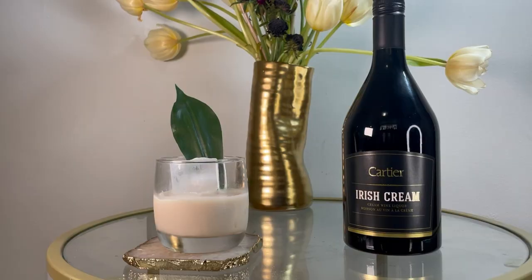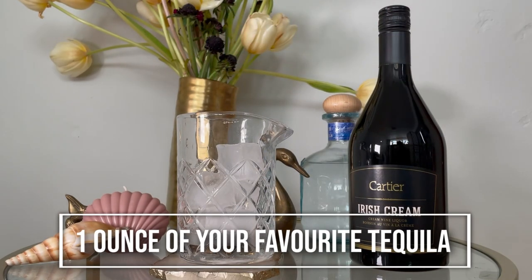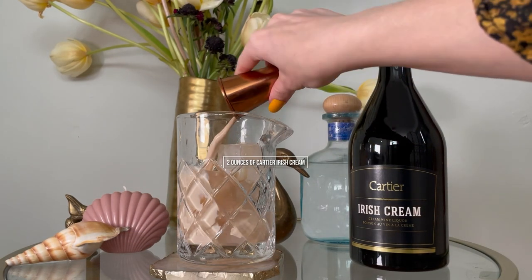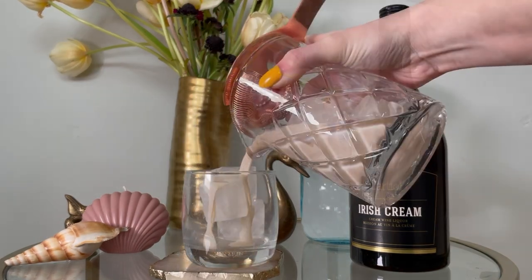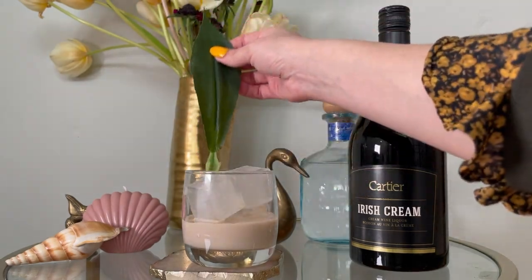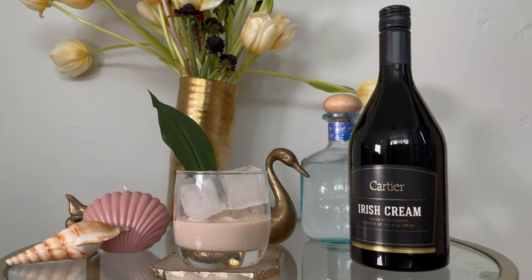Let's start with the Cartier Original and our Irish Cactus. The Irish Cactus could not be easier. All you need is a mason jar with ice in it. You pour in one ounce of your favorite tequila — whatever you like. If you like things a little smokier, then I would recommend mezcal. Then you go for two ounces of your Cartier Irish cream. Give that a very good stir and pour into a rocks glass with fresh ice. I like to use a little leaf to garnish.